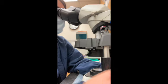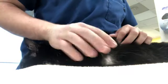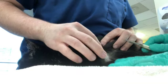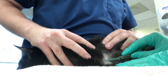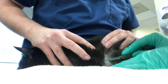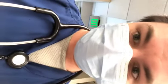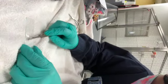Then here we're going to do our skin scrape. I have a scalpel and I have lubricated it up with immersion oil. I'm going to lightly scrape the skin to lacerate it slightly so that we get some sample onto the scalpel blade. Once the skin sample is collected, we'll go ahead and place it on our microscope slide for microscopic evaluation.